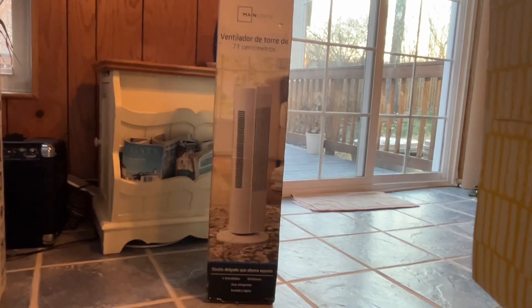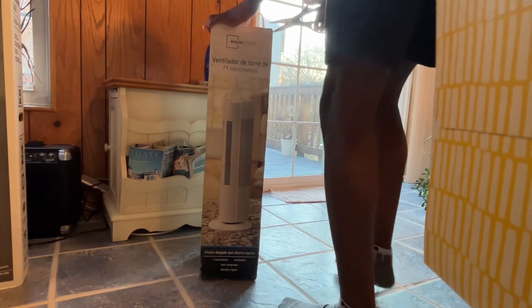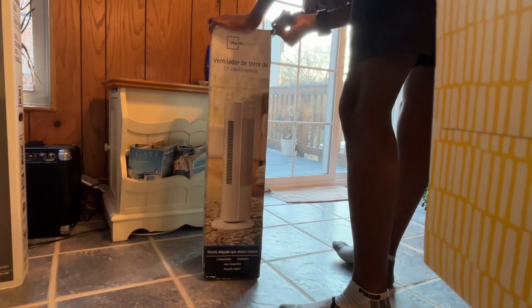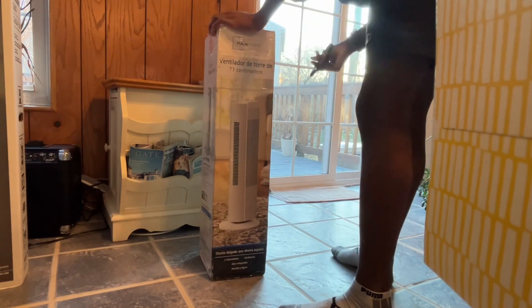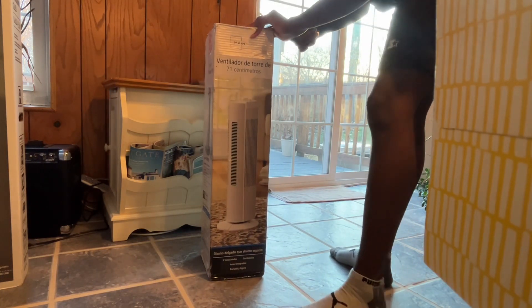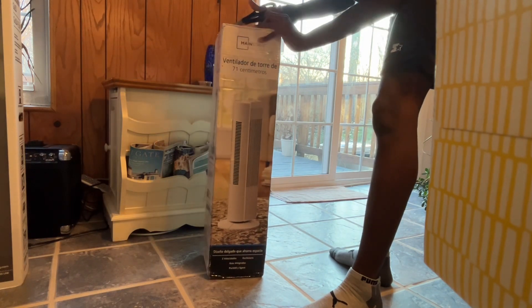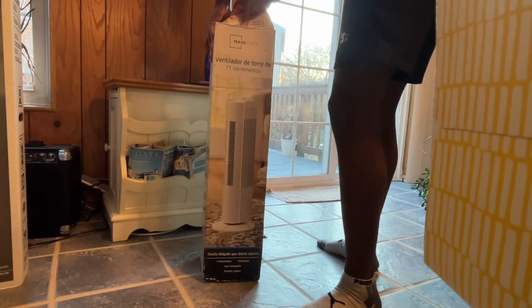Let's get this unboxing going. Of course, this is one time I don't have a box opener. There's tamper-evident tape here, and if the fan turns out good I'm going to give the seller a good review. If it doesn't, well, you'll have an epic fan fail. This was $13 with free shipping, such a good deal — and you get a manual fan out of it.